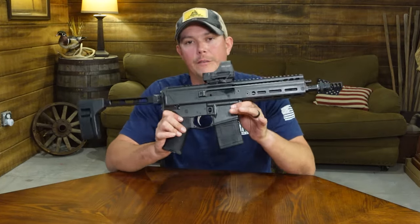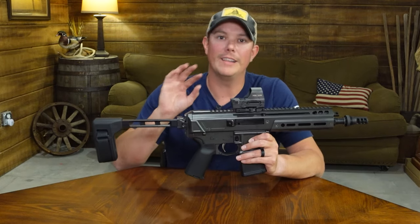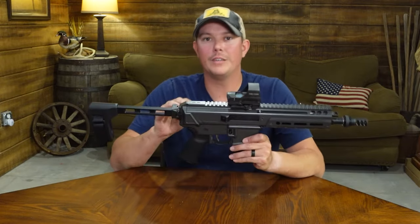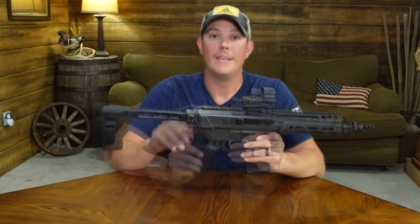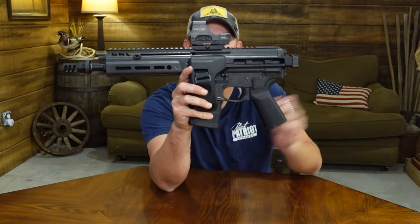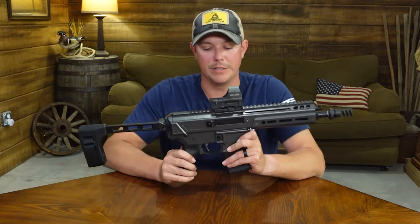Right off the bat, one of the key features of the PSA Jackal is the long stroke gas piston system, and that's gonna have a couple major benefits for you. First, it allows the buffer system to be completely encapsulated inside the upper receiver. That's gonna shorten your overall length of the firearm, because you don't need the long buffer tube sticking out the back like your average AR-15. That's also gonna allow you to use a variety of folding stock or brace just like this one I have here. The other benefit to the gas piston system is that the gun is gonna run a lot cleaner than a direct impingement system.